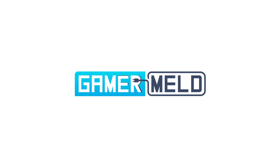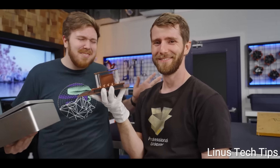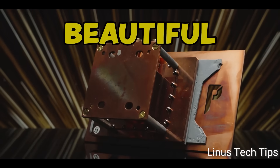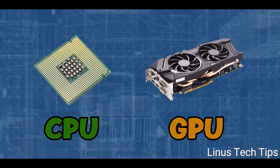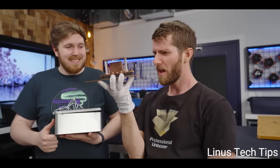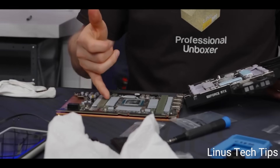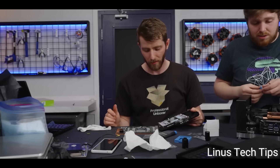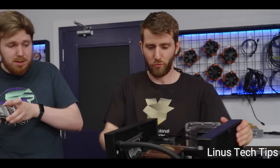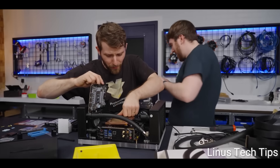Welcome everyone to GamerMeld. Starting things off, to go over the backstory: it all really started with a video from Linus Tech Tips where he reviewed a monoblock by Billet Labs — a unique product made to watercool both the CPU and GPU with one block. The issue is that in the video, Linus reviewed it with an RTX 4090 instead of the 3090 Ti it was made for. The company said they could try it but couldn't guarantee it would work.